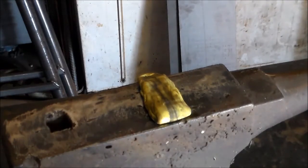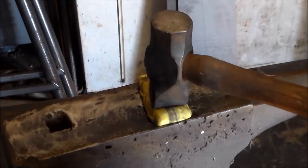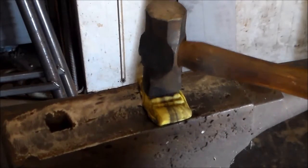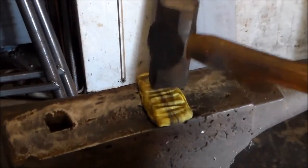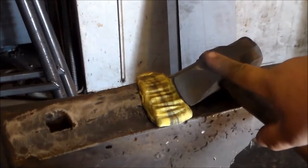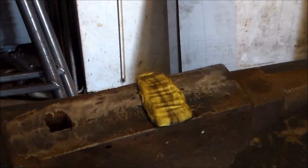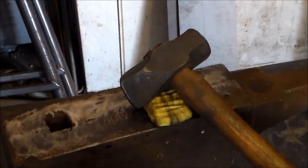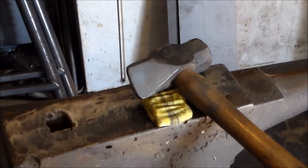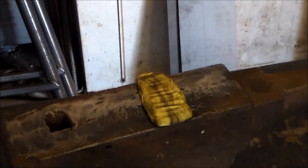A diagonal peen, in theory, as you're using it, you can stand in your normal position and your hammer is at an angle so that it's supposed to be the most natural position to use it perpendicular to the face of your anvil. In all reality, I've found that a diagonal peen hammer is really the answer to a problem that doesn't exist. You get used to using a straight peen and a cross peen to the point where you just don't need it that much. There's probably some job where if you had to do something very repetitive, this would really come in handy, but most of the time it's just, like I said, an answer to a problem that doesn't exist.